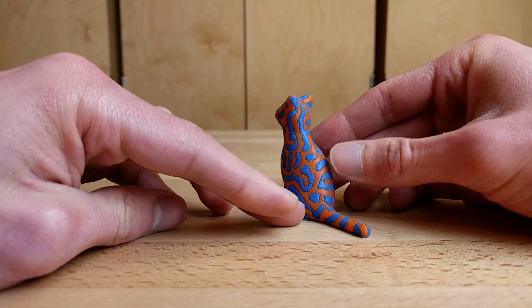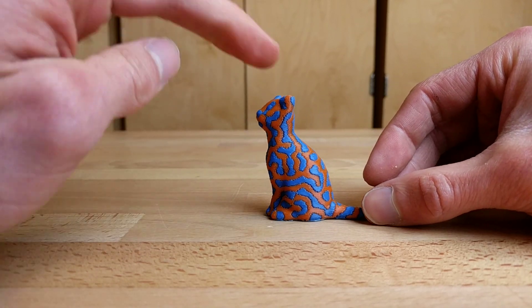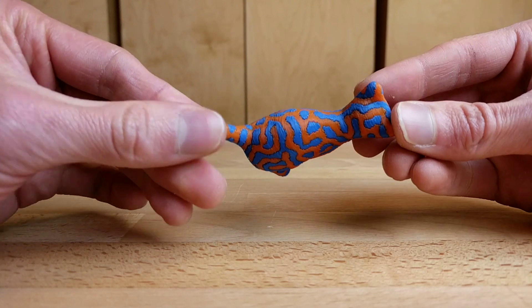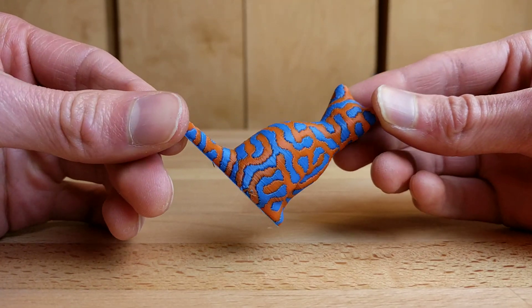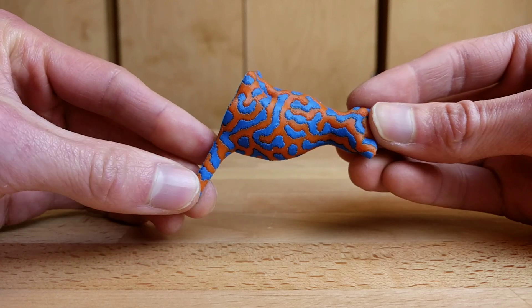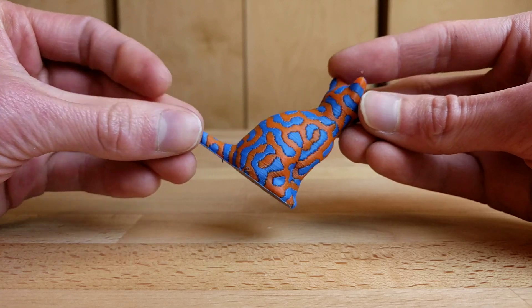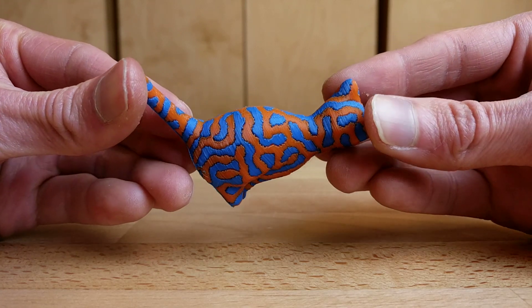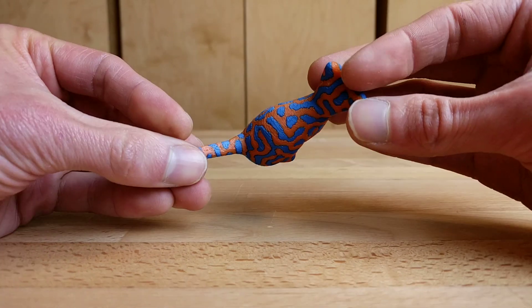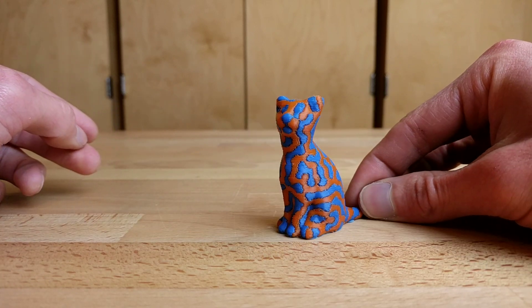The first of the three models I wanted to show you today is the Reaction Diffusion Cat by Nervous System. This is original size, 0.2 millimeter layer height, and I must say this is a really good stress test for a machine. Because of all these quick starts and stops and restarts, this is a great way to really see whether your machine is capable of printing things at high quality. Mechanically, this came off a pretty good printer, and what's really needed at this point is tuning the filaments.